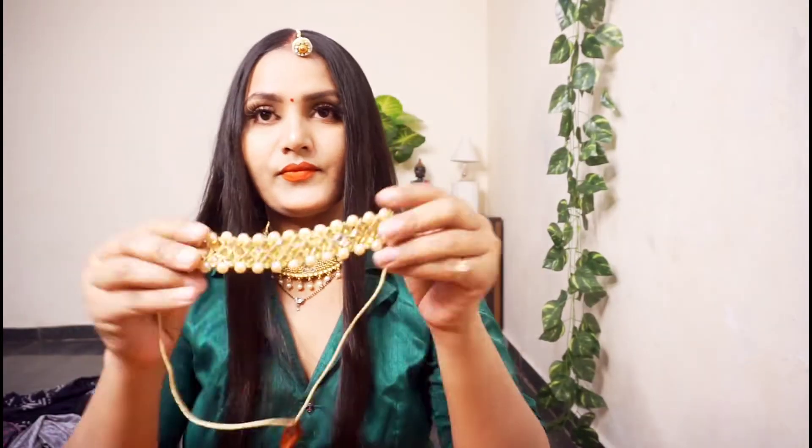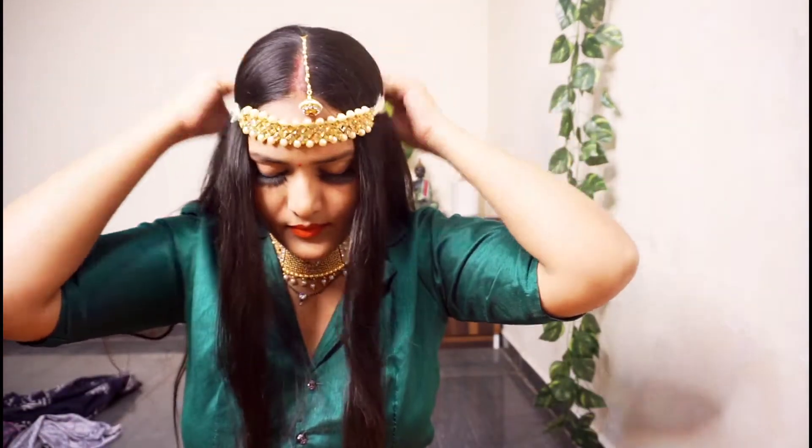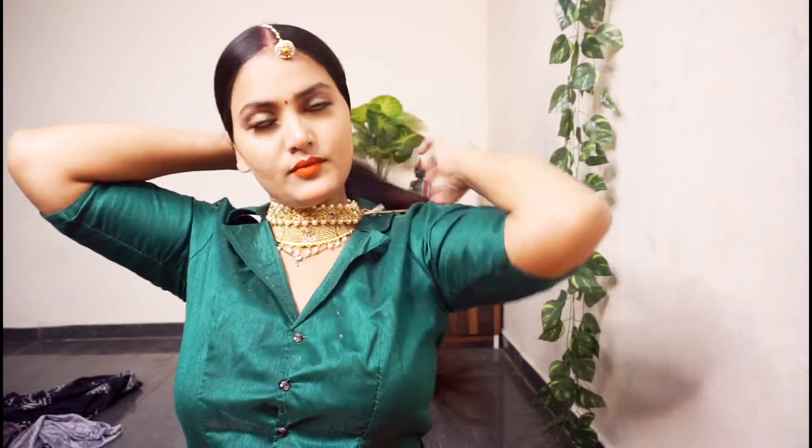I have my maang tikka for the Rajputi and Madwadi look, so this looks like an instant Rajputi and Madwadi style. You need to have a maang tikka for this look. I will try a DIY accessory for this as well.